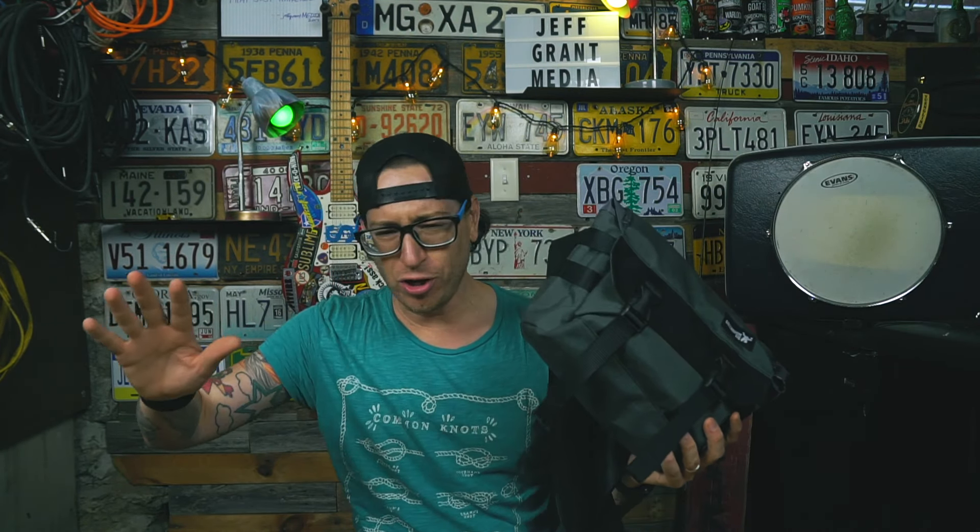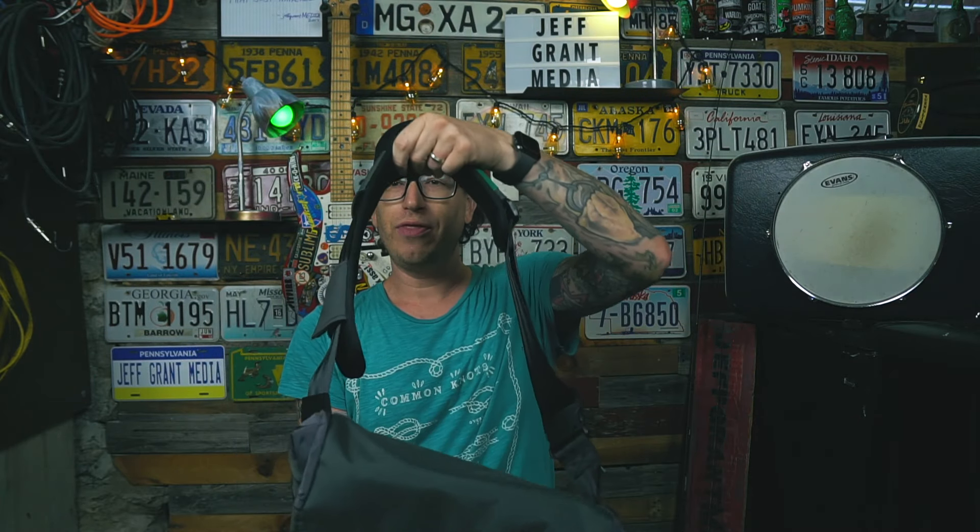We're going to do this off the cuff — no script, no nothing. I'm excited about this little bag. It's a small guy but it packs a powerful punch. To start, we'll hit a few features: it does come with a removable shoulder strap.